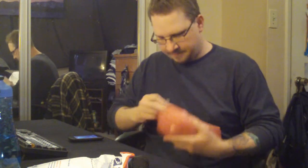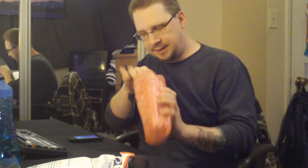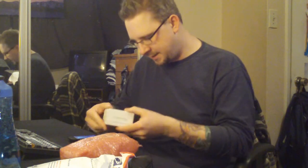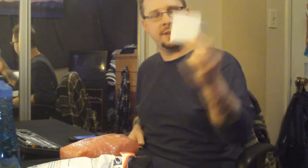I believe this to be the Yeti, which is also known as the Joye 510, the Titan. That's a cool little box. So yeah, I got the Yeti, the Titan, the 510.